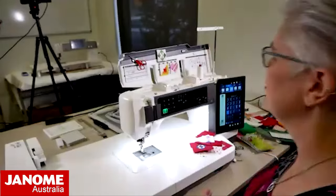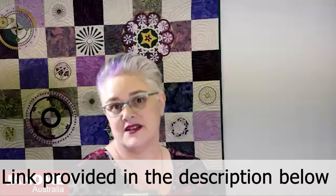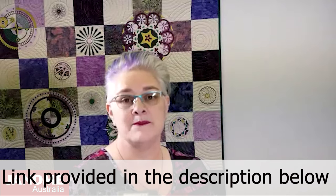Thank you very much for joining us today for Janome Club and we look forward to seeing you next month. If you are at all interested in knowing which needle plates you can purchase for your model machine, or would like some more information on a new machine, please see your local Janome stockist and they can help you out with all of that. Thank you very much.